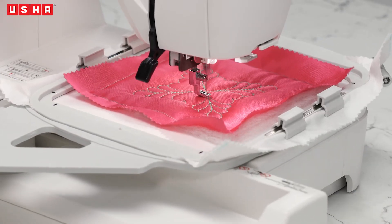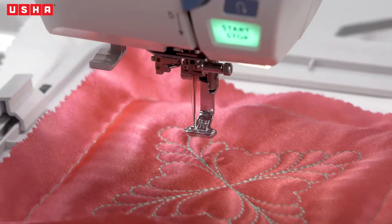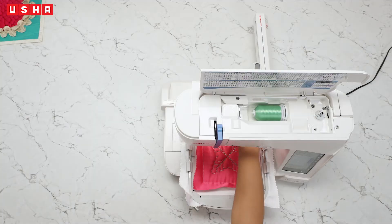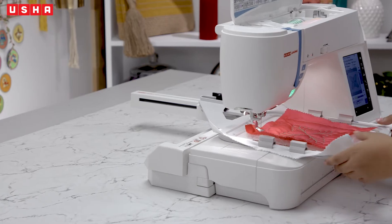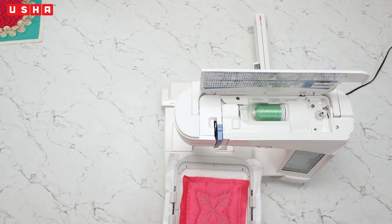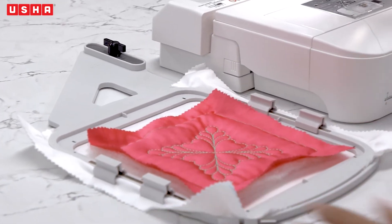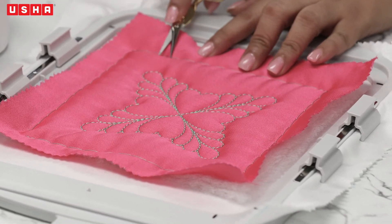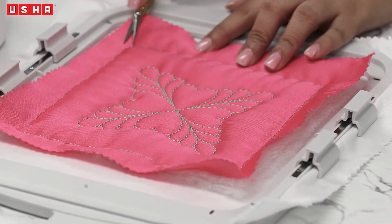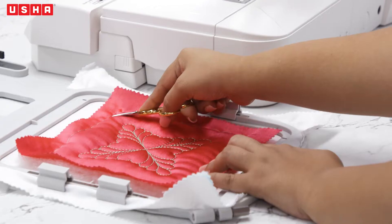The machine will automatically stop. For the next step, unlock the hoop and remove it from the machine. As you can see, the design looks amazing, but it's not complete yet. We now have to remove the tack stitches — create small cuts in the stitch as shown in the video and pull them out.